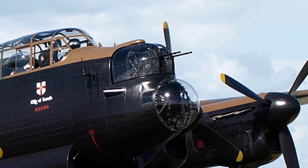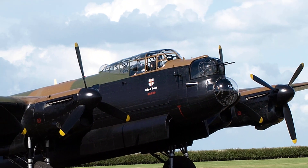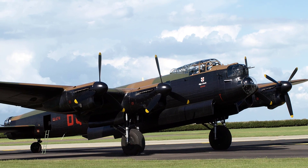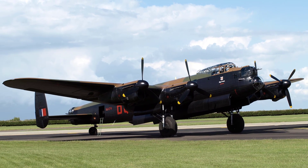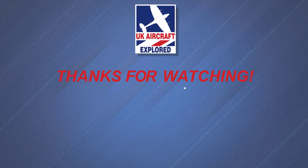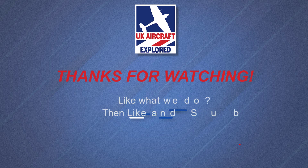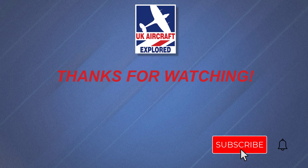Well, that's it for this video. I hope you found it interesting. If you like what I do on this channel, please click the like button and consider subscribing, and also click the bell — remember it's free and you'll receive notifications when my future videos are posted. Thanks as always for watching, and I'll see you again next time. Bye for now.